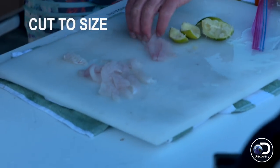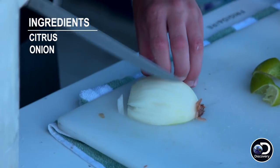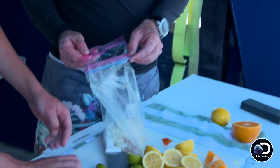We cut it into the appropriate sizes that we want. Basic ingredients of citrus. Got a little bit of onion, just almost for texture, and peppers. We just go straight into the Ziploc bag and drop it in the cooler. That's how we do this.